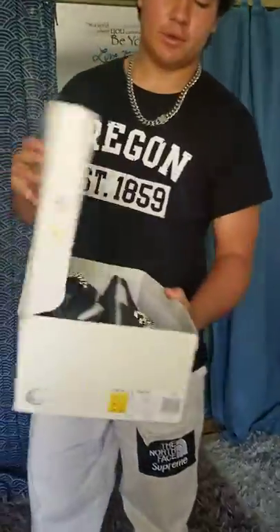Hey everybody, I'm Jonah Muniz and today I'm going to be reviewing the Human Race Holy Pack. This is the Equality one in the black and purple colorway.